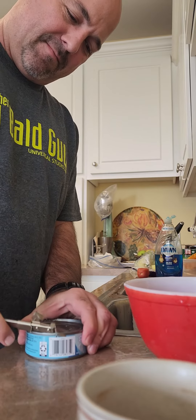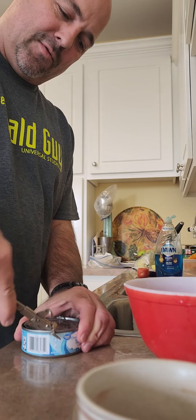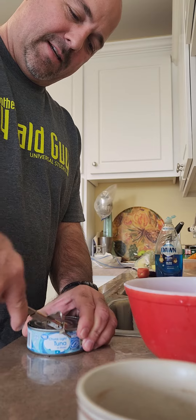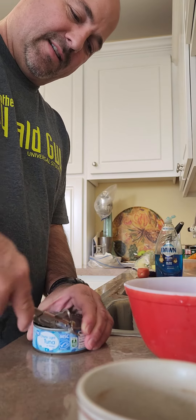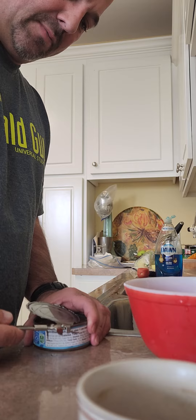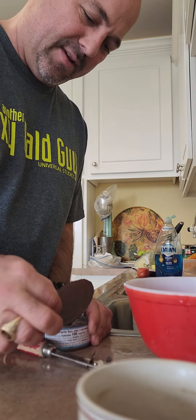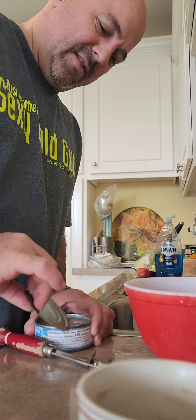Good grip on it. It's more old-fashioned but it still works. You got to be careful because it's sharp and it doesn't give you a nice edge — it's got a serrated edge — so just be careful you don't cut yourself, especially on the last bit.